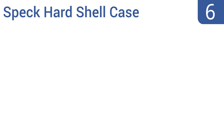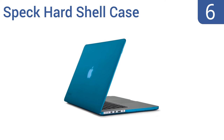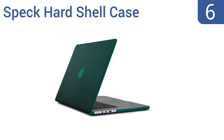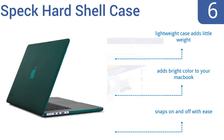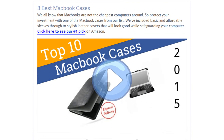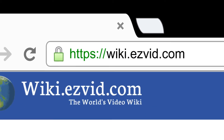Coming in at number 6 on our list, for basic but reliable hardshell protection, look no further than the Speck hardshell case. It fits your laptop perfectly and is soft to the touch, yet strong enough to protect against scratches and dents. It's a lightweight case that adds little weight but does add bright color to your MacBook. It snaps on and off with ease. To see all this stuff, go to wiki.easyvid.com and search for MacBook cases, or click beneath this video.